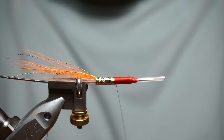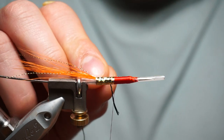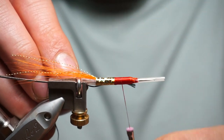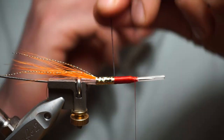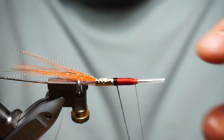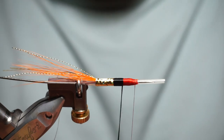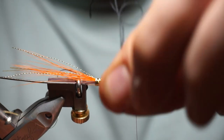Bit of wax on the thread. Black floss — put it on underneath if you can; just put it on the side and pull it under. Wind that in, straighten your fibres out. You could use a black thread — this is UTC Ultra thread 8-0 in red, but you could use a 6-0 or any colour since the black floss covers it, and we're putting a Tungsten head on anyway, so just use what thread you feel comfortable with.